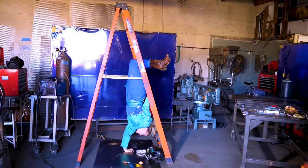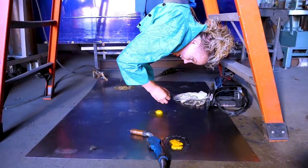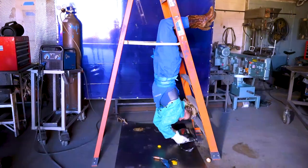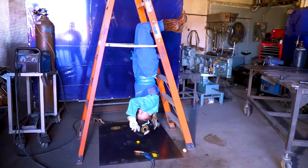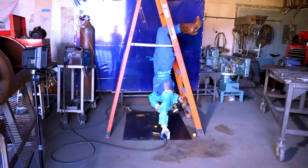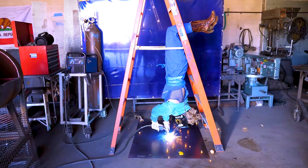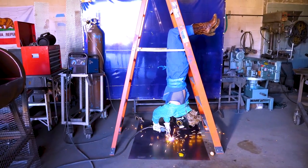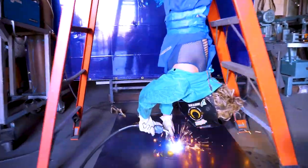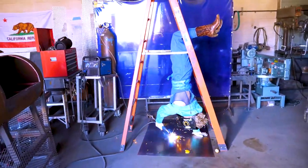Oh my god, I'm kind of far away — that's okay. Honestly, I've just always wanted to try this. If there was a bar, I would have hung from the top of my feet, so let me know in the comments if you want to see me try and do that while I'm welding, and maybe I will.